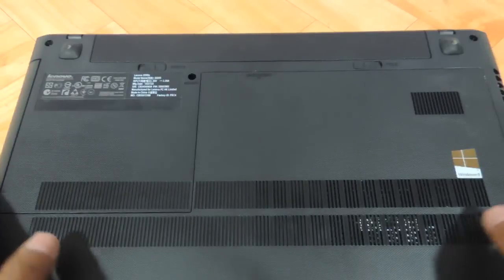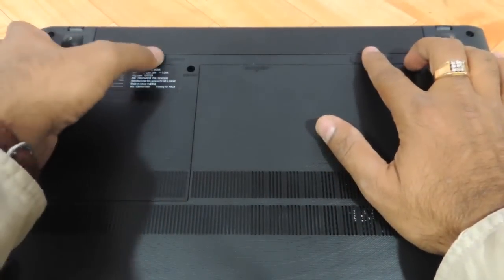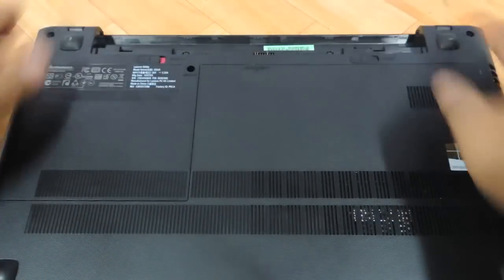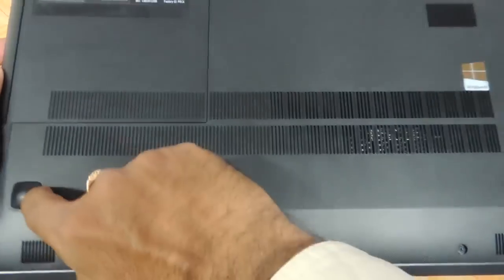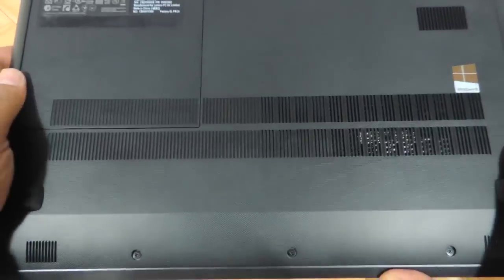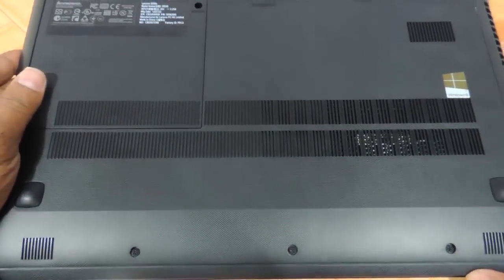First thing you need to do is flip the laptop and remove the battery. Once the battery comes out, this entire panel over here houses the RAM and the hard drive, as well as the screws for the keyboard. So people wanting to upgrade the RAM, hard drive, or keyboard have to apply this particular procedure.